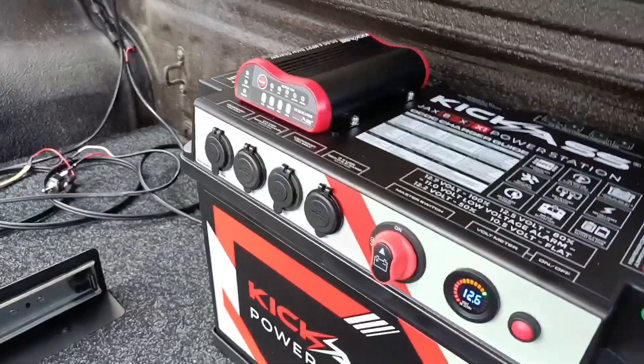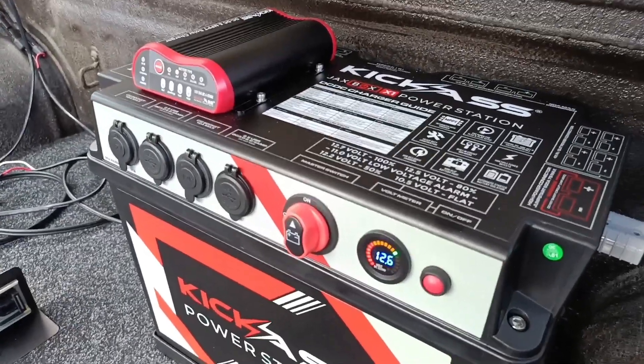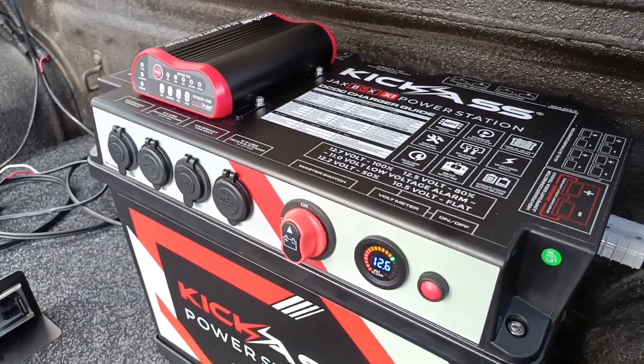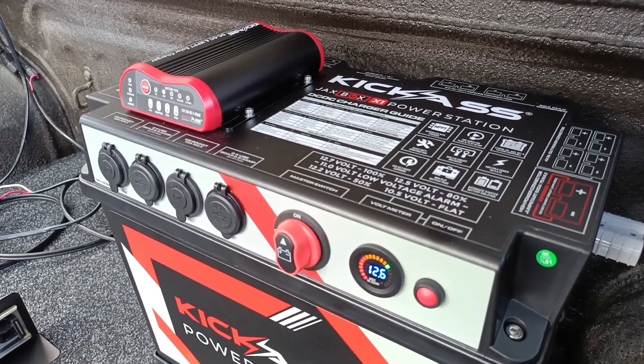We're going to clean up and reroute the wiring today. We hooked everything up yesterday, solar panel is in. Just got to make a little outdoor enclosure for one of the plugs, so we'll just tidy up.